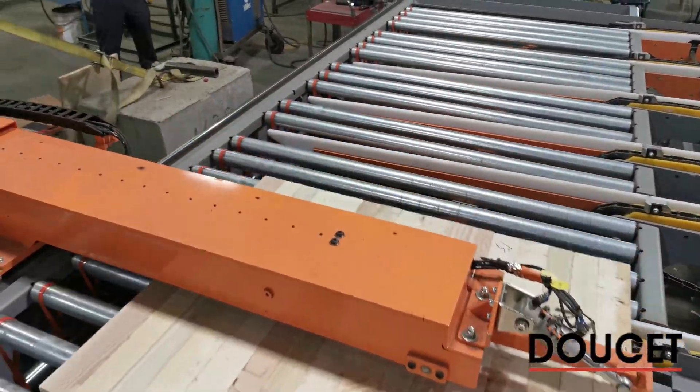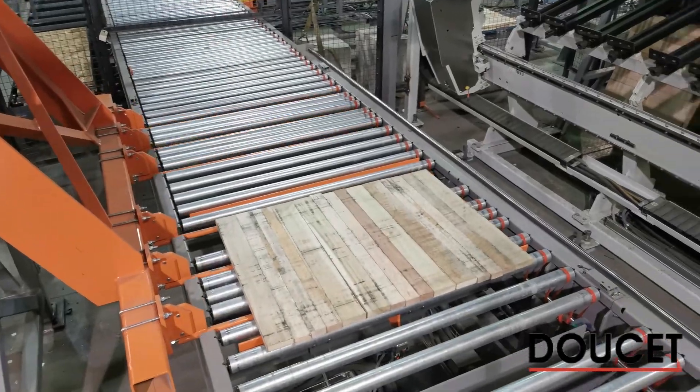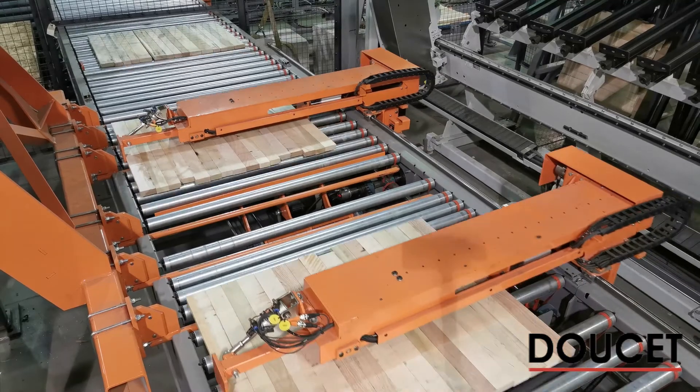When the panel load is completed, a moving holder takes control of the parts and moves them in front of the clamp carrier for the loading sequence.